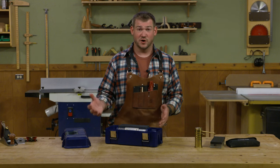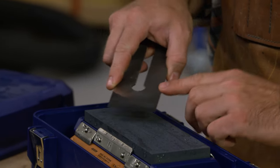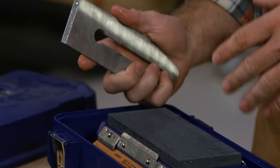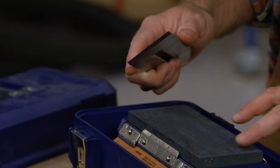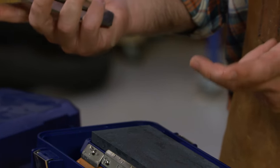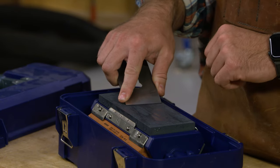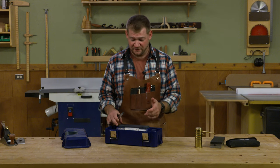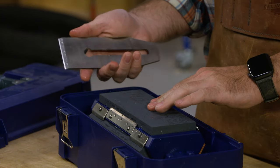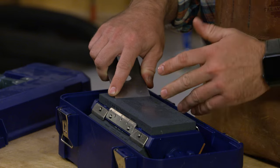The water does a couple of things. First and foremost, it helps clear away any shavings that come off whatever you're sharpening — as you sharpen this plane iron, the water picks up those metal filings and carries them away. It also washes away a slurry: as you sharpen, the surface gets mucky, creating a slurry of metal particulates and used-up grit. I always like to splash a little more water on the surface to keep fresh grit on top. These stones are great because you can get a variety — a coarse, medium, and fine. The fine here is roughly 4,000 grit, and they cut very quickly.